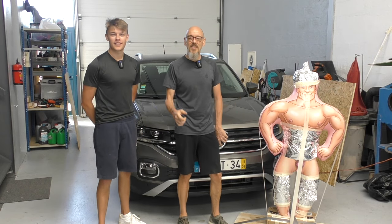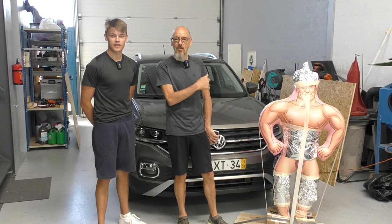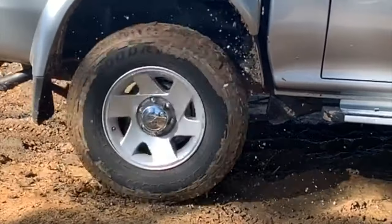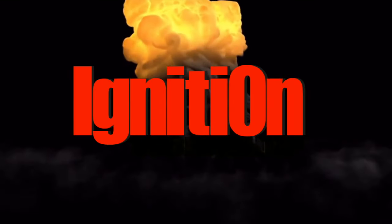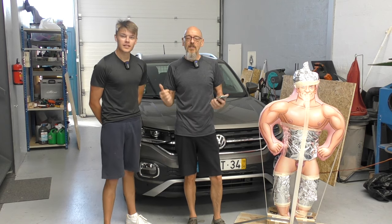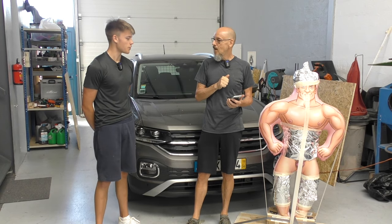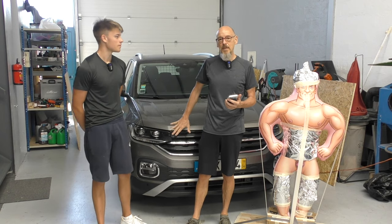Hello everyone, welcome to Ignition. Today we're going to re-test the emergency braking systems on our T-Cross. If you've watched our previous video — and if you haven't, go back and watch it — we tested our Volkswagen against my Fiat Panda. The results were quite surprising: the T-Cross failed miserably.